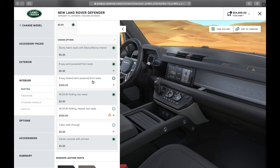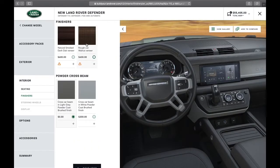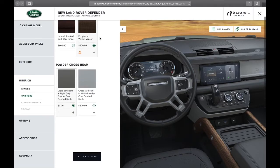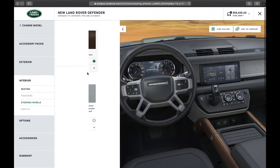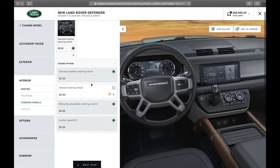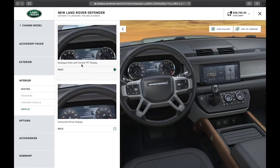I'm going to go with the heated semi-powered front seats. For finishers, the wood trim looks awesome — I'm going to select the rough cut walnut veneer. The cross beam also has the ability to be powder-coated in different colors. For the steering wheel, adding it will automatically add the cold climate package, which is useful here in New England. And lastly, we have the option between a semi-digital and analog instrument cluster and an interactive driver display — having experienced the interactive driver display, that's something I would definitely want.